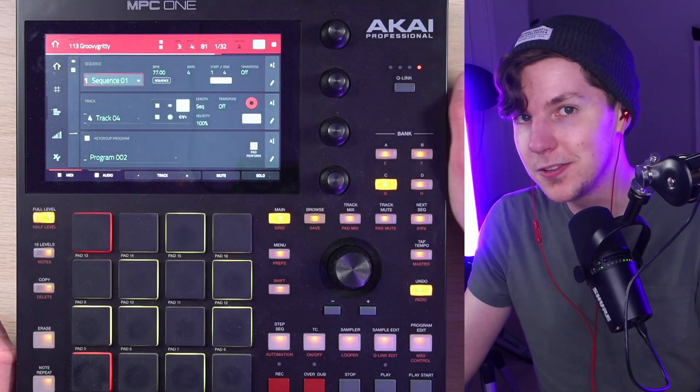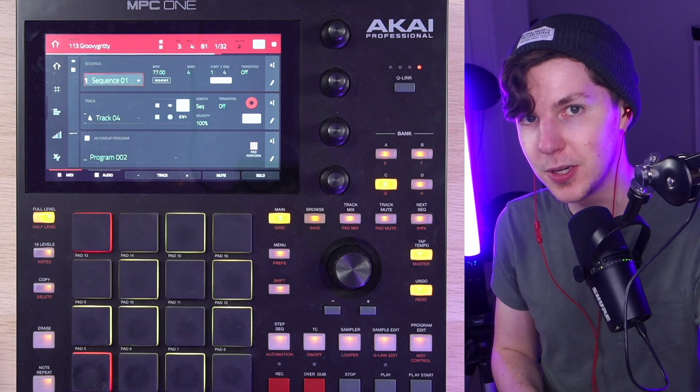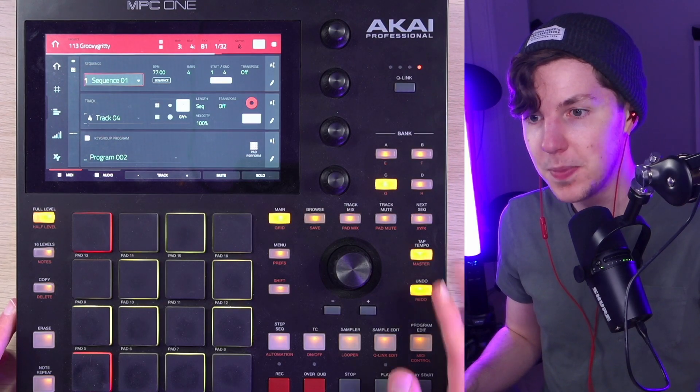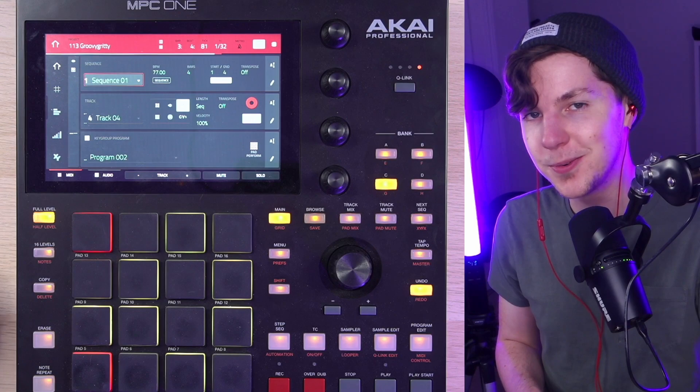And that's the beat. Pretty simple one today. This is very standard for me, but I wanted to put it in your eardrums and share some quick stuff I've been having fun with. I've got some more beat making for you to check out somewhere on the screen. Thank you so much for watching and I'll be back with a new video in a little bit.